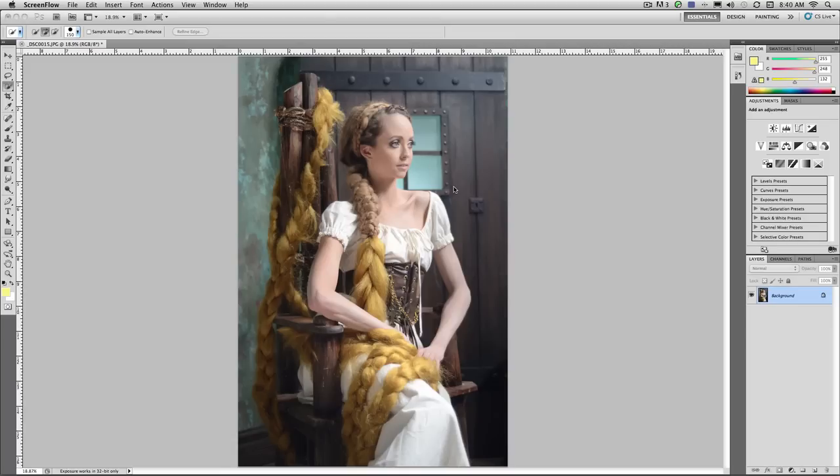Hi, my name is Rich Harrington and I'd like to show you some techniques for stylizing a portrait image using some of the newer features that have come out in Photoshop in the last few years. Let's go ahead and get started.